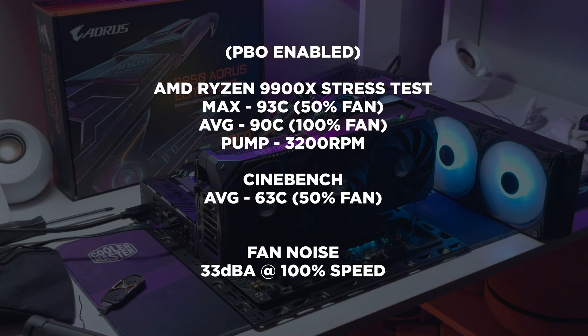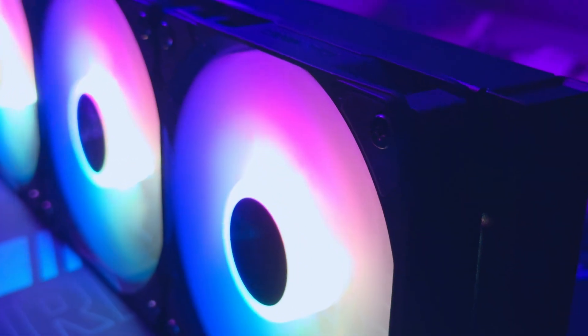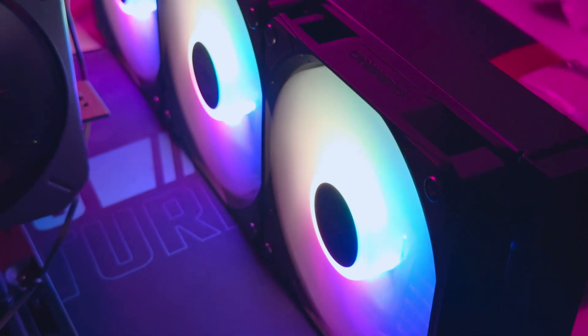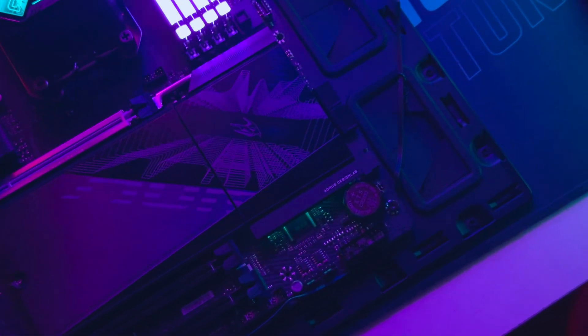During my tests, the cooler kept the Ryzen 9 9900X at around 93°C at 50% fan speed and 90°C at 100% speed. Multi-core tests on Cinebench dropped down to 65°C. Even pushing the CPU to its max using as many tweaks as possible without manually overclocking, the cooler did a casual job of keeping things cool. The difference between 50% and 100% felt almost mundane, meaning this cooler could easily handle the CPU even if you pushed it past PBO toward the 100°C mark.